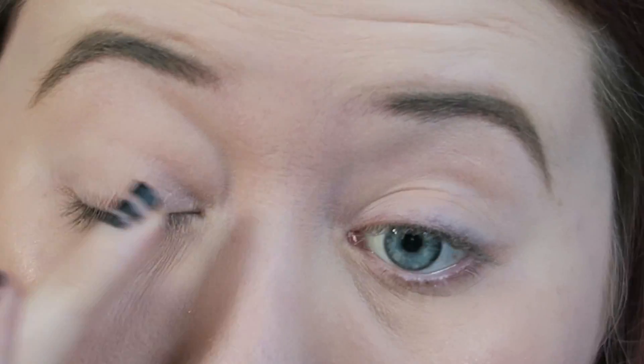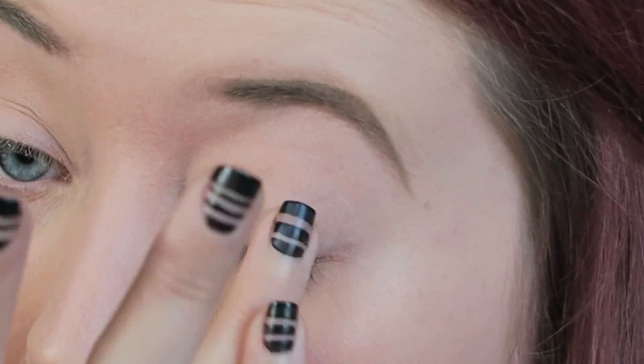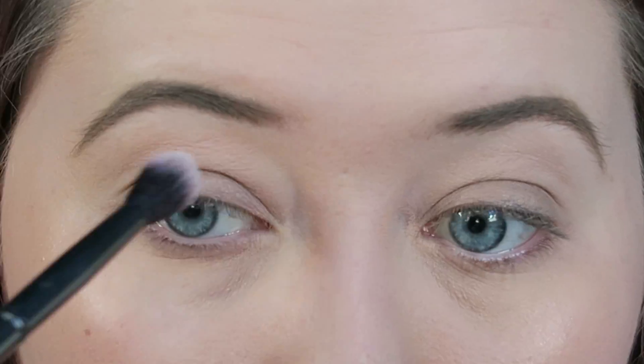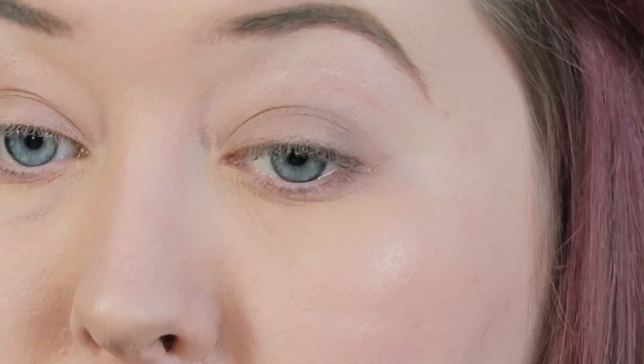I've already done my face — foundation, highlight, and my eyebrows — so I'll zoom in and we'll get started on the eyes. The first thing I'm doing is priming my eyes with MAC's Painterly Paint Pot. I'm then going in with MAC's Omega eyeshadow, placing this all over the lid, and taking Floof eyeshadow from MAC to highlight underneath my brows.